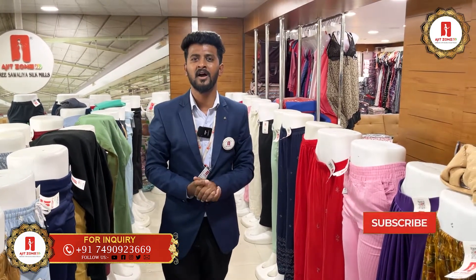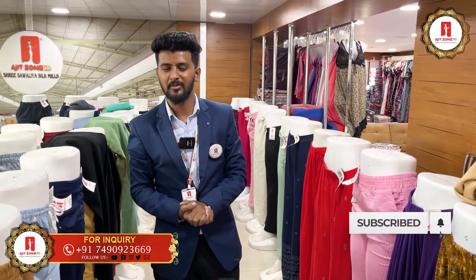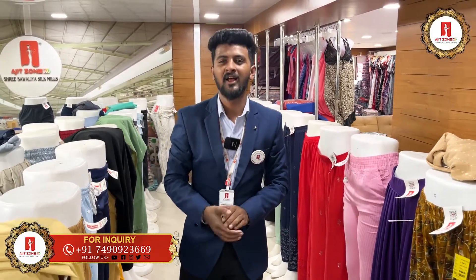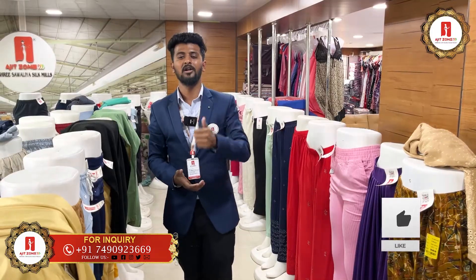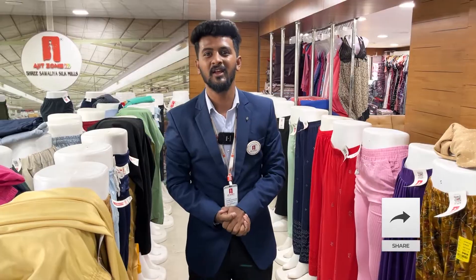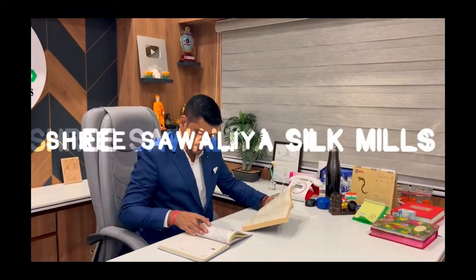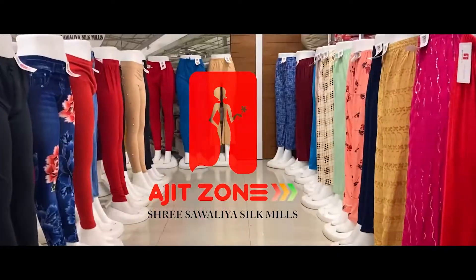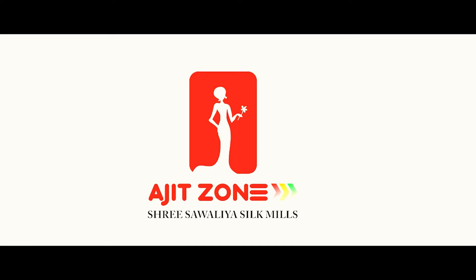If you are running a business for 10,000 or 20,000, or just starting your business, I'll see you next time.